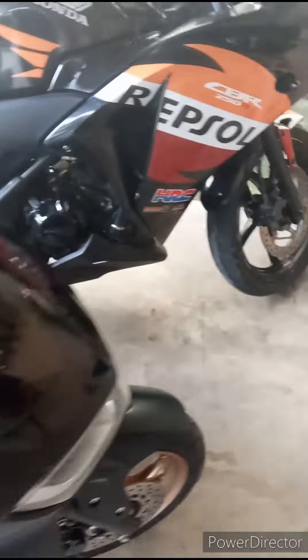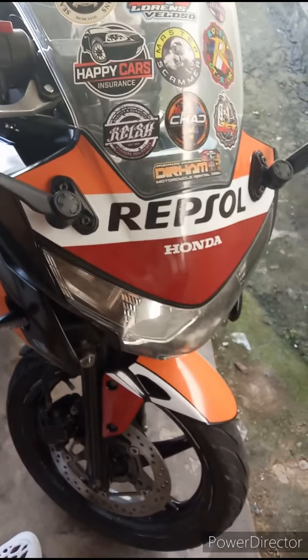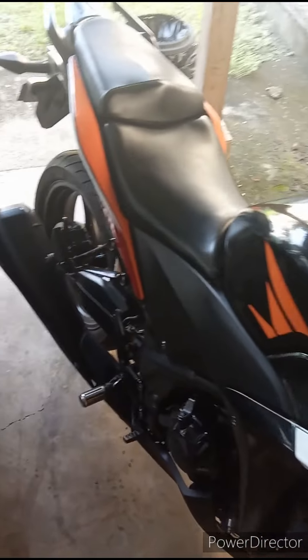This right here is the CBR 250. Very fast on the road — gets up to 80, 100 in no time. Very stable bike to ride as well.